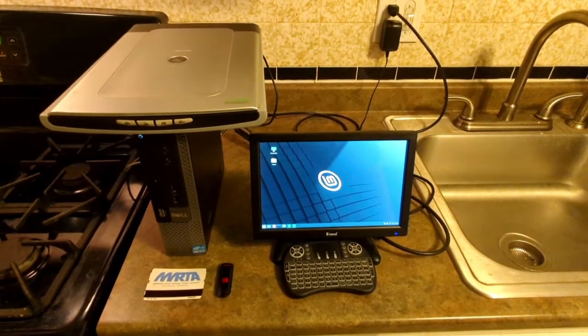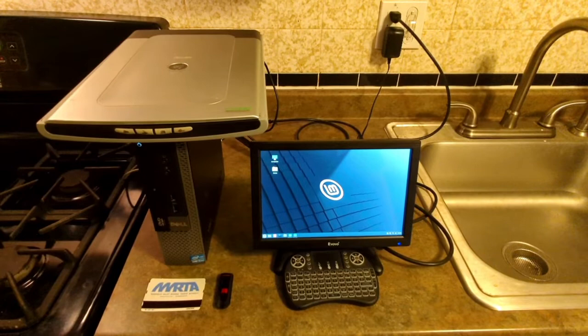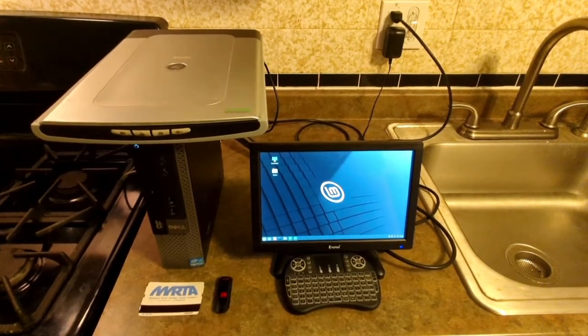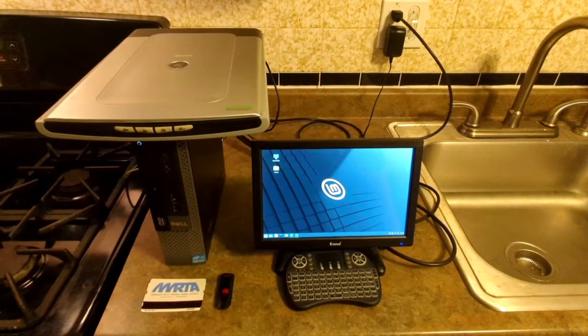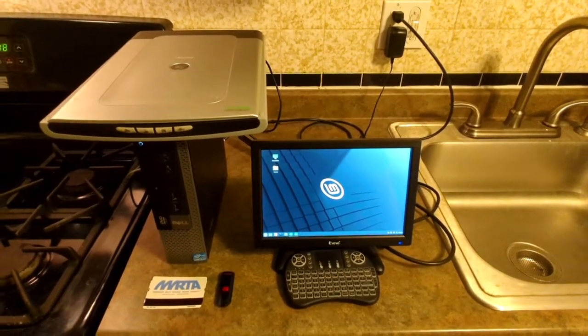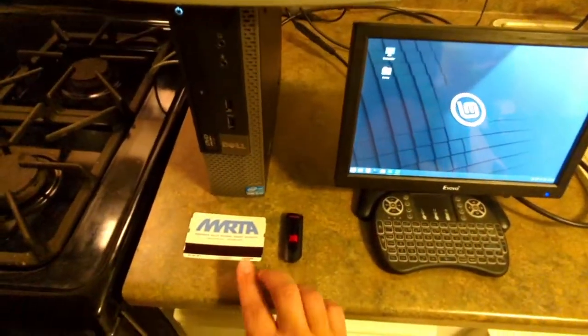For now this keyboard is going to stick to the setup until I get some batteries for a larger keyboard I have in the living room that I used to use with my older computer, which is hooked up to my 32-inch LG television. This machine over here is going to replace that computer very soon.